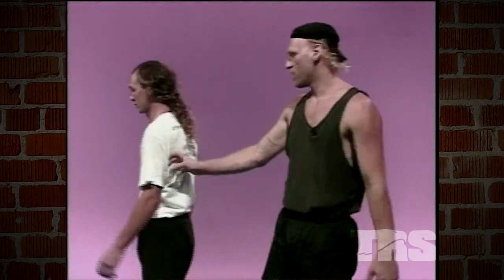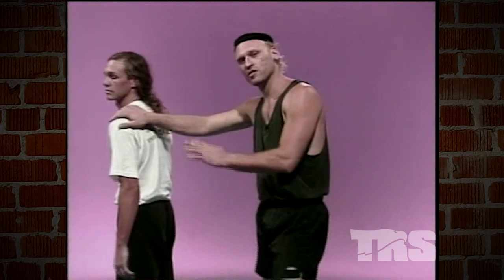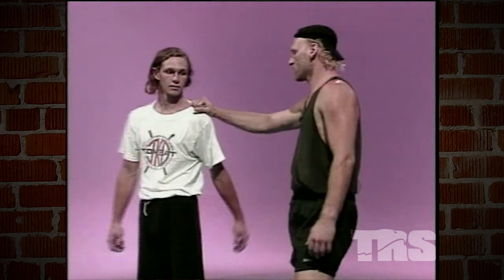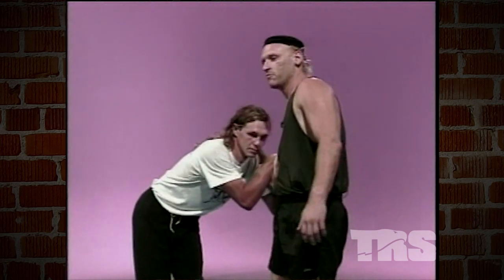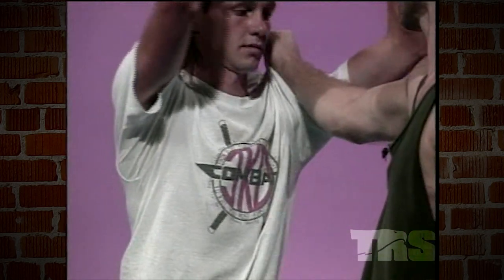A few other techniques we have — this is very common in a fight. A lot of fights start by someone grabbing you or pushing you. We'll slowly go over what he's doing: I'm grabbing him here, he's spinning into me.